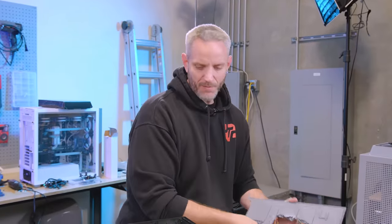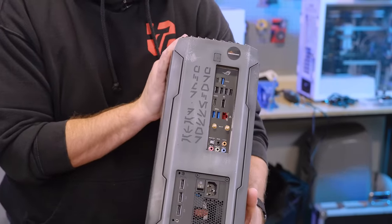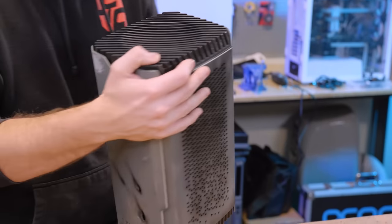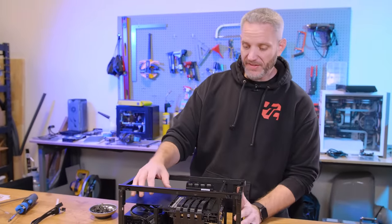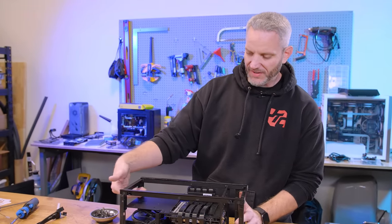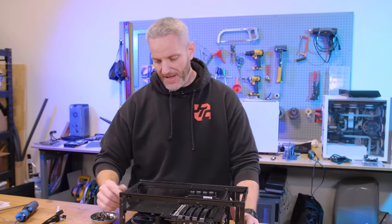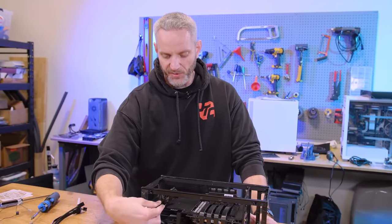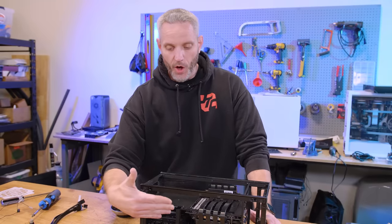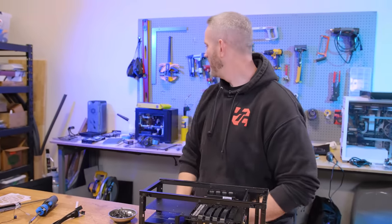I wonder how many people have actually taken the time to translate the Aurebesh — it does translate into real stuff. Same thing on the front. Part of the issue with putting a big graphics card in here was the fact that I couldn't clear the buttons, but I handled that. I just have to make sure the PSU's PCI Express cables will fit because the tall graphics card creates an issue hitting this wall right here.